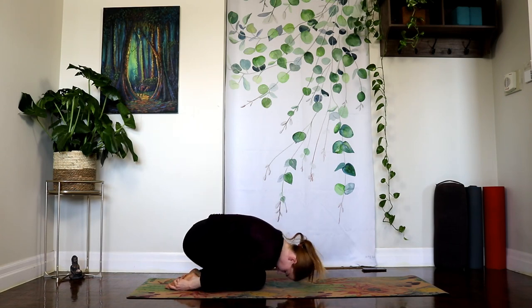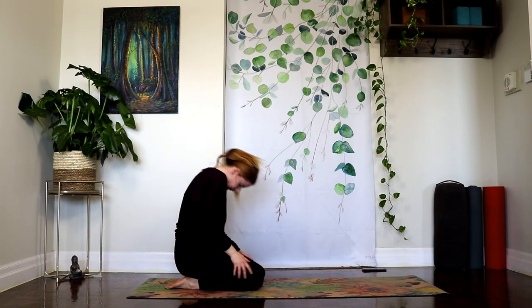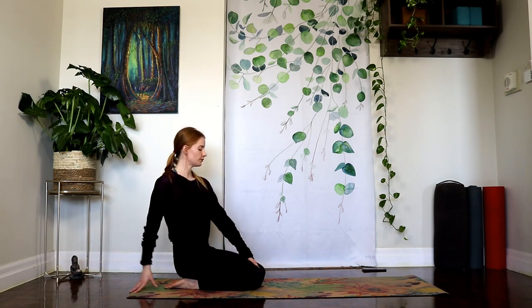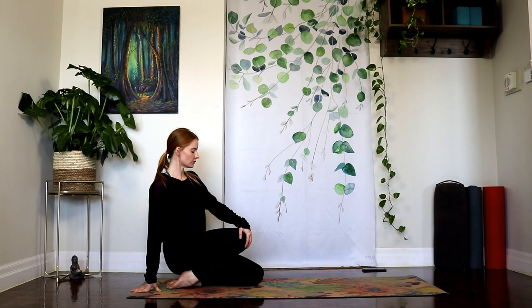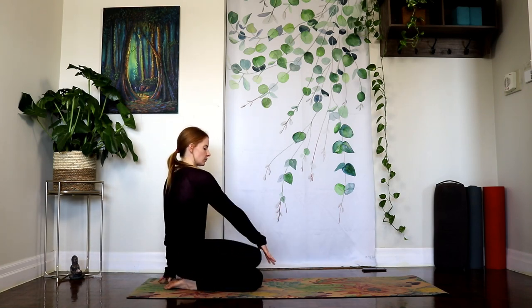And then softly let the hips land again on the heels, and gently bring the torso all the way back up. Reaching the right arm back, let's float the right knee up off the mat, getting a nice stretch for the front of the foot. And switch sides.